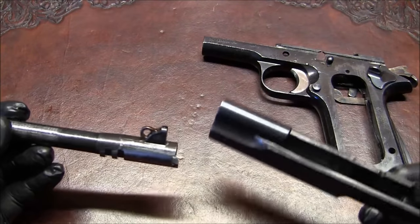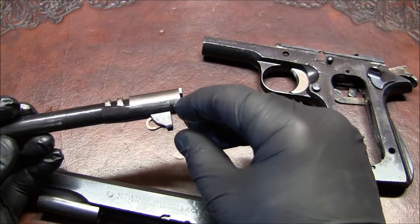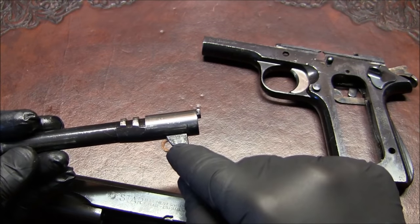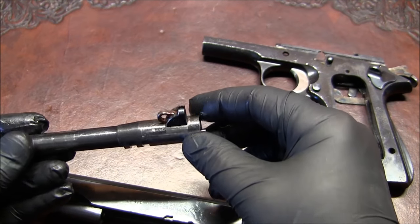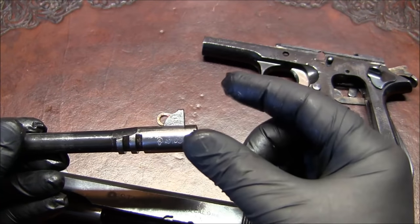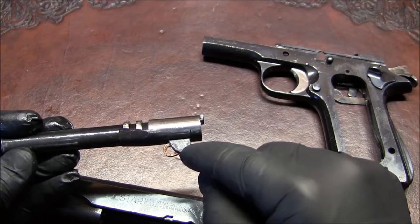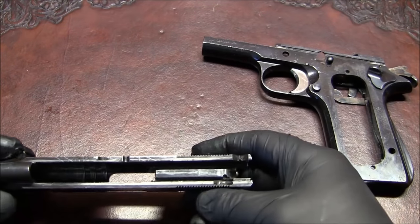Lower the link and pull the barrel out. I did not disassemble the link from the barrel simply because there's no reason to do it unless it's damaged — then you need to replace it. There's one large rivet pin going through it. Find the side that's lower diameter and go from that side, because the larger diameter side seems expanded, so don't try to push it through from the larger side.